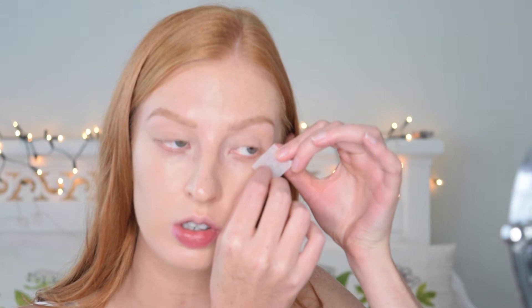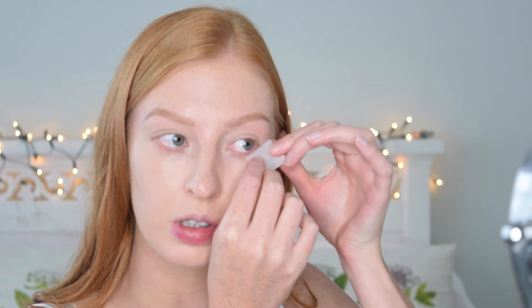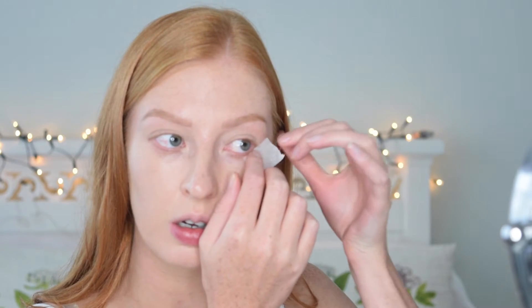Now I'm going to use some tape — it's less sticky than sellotape — because I'd like to get a slightly sharp line. I'm just going to place the tape in the outer corners of my eyes, running from the lower lash line upward. It looks a bit silly but it works.